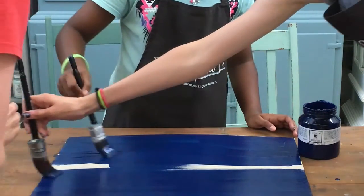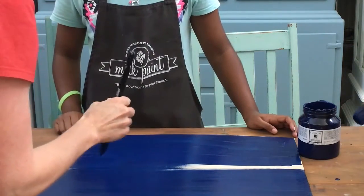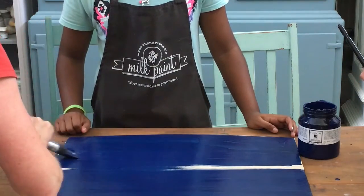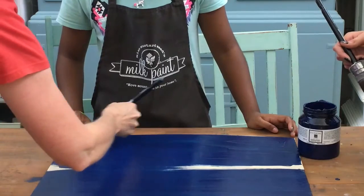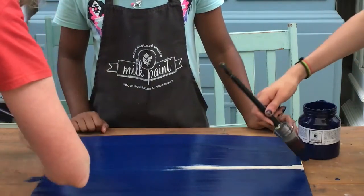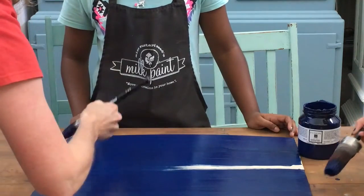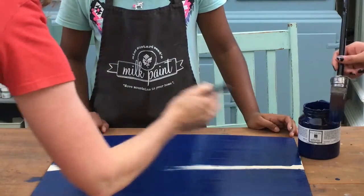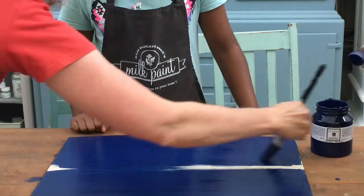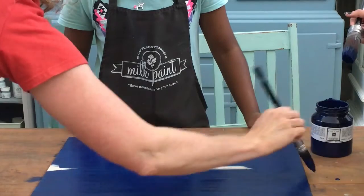I'll show Lily a tip here — see how you're going like this? What we want to do is lay the paint down. See how these little drip bits form? We don't want to go too much over the paint we've already done, because then it becomes sticky, and if it gets sticky you'll get all these brush strokes in your paint. So we're just going to wipe away those lines.